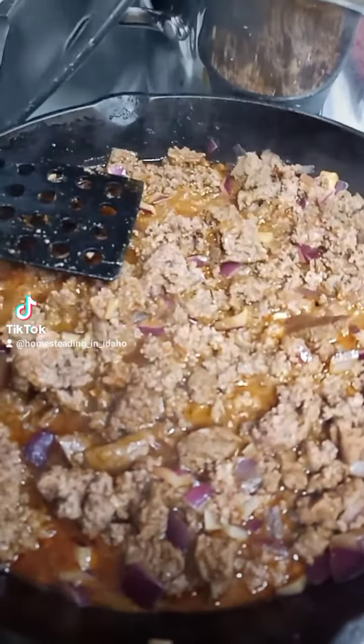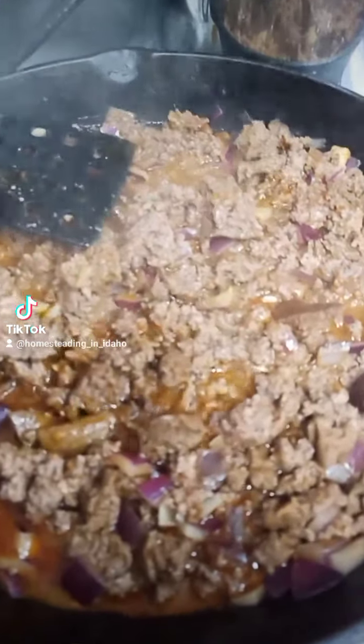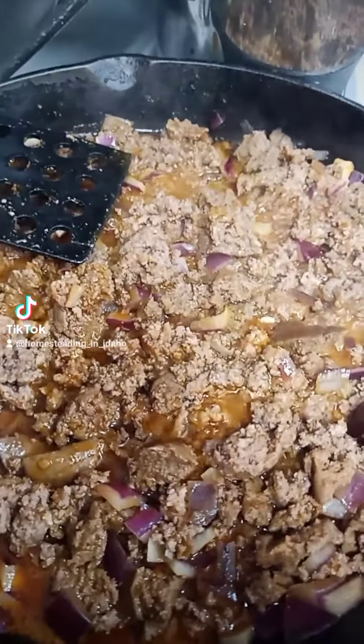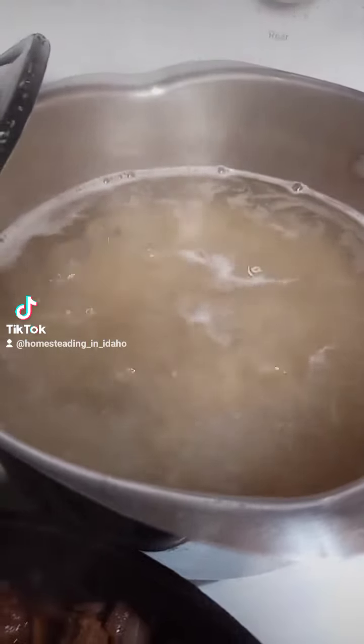Tonight's homestead dinner is inspired by a video I saw on TikTok with Ree Drummond, the Pioneer Woman. In here I've got one pound roughly of beef burger and another pound approximately of turkey burger, and some onion with taco seasoning in it. Back there we've got some macaroni noodles that are boiling.